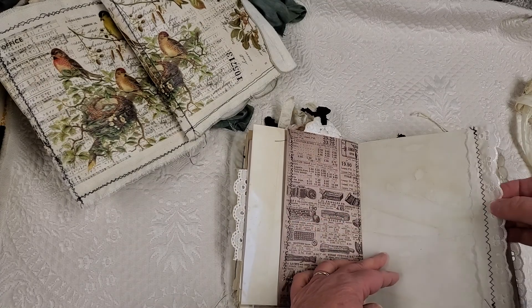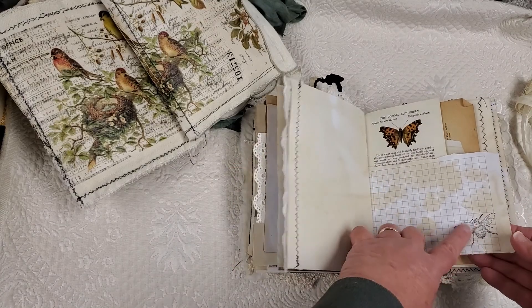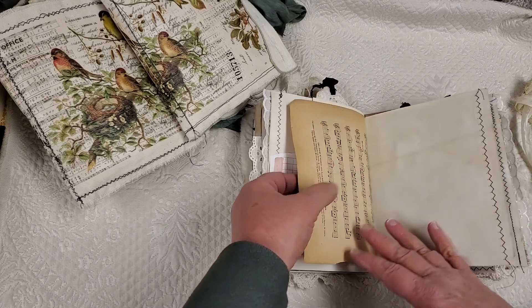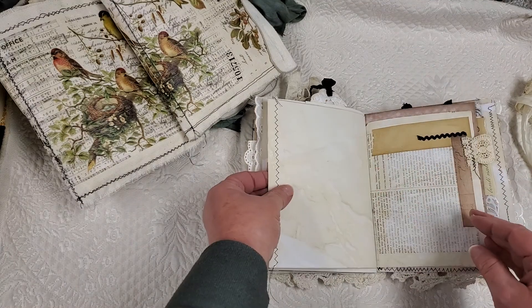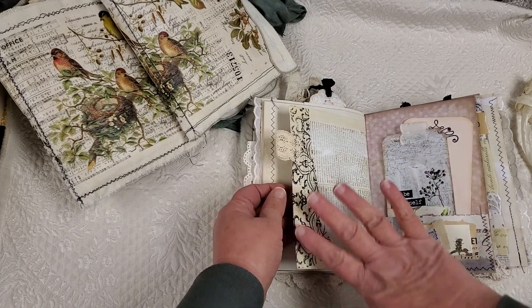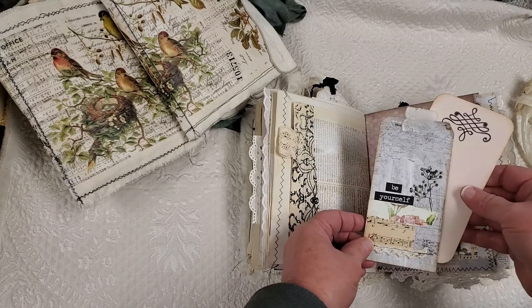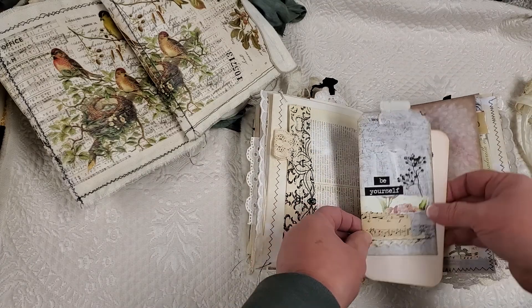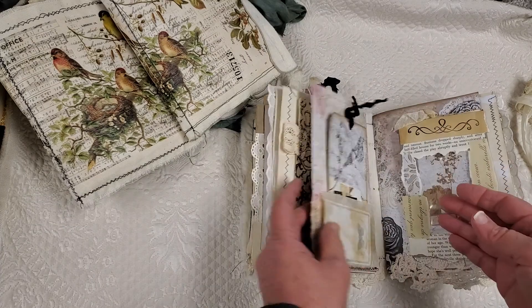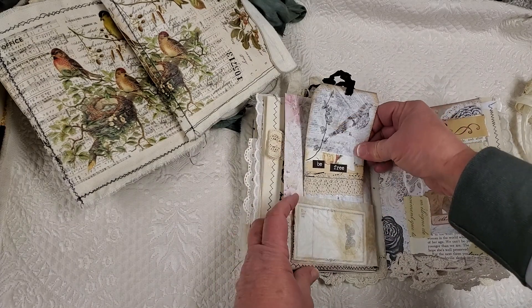I like to put some trim on the edges of a lot of the pages, little stamping, little butterfly page. So a lot of fun. I love the colors in this. I love all the textures and it's just really my style. So I'm really happy with the way this one came out.